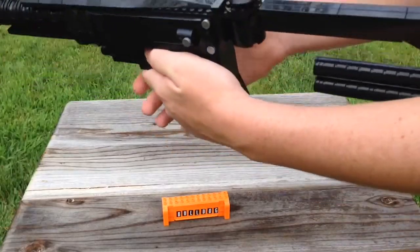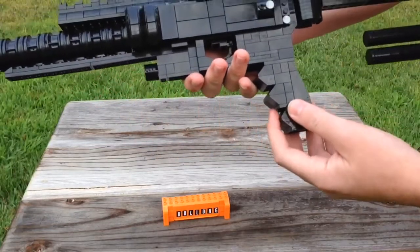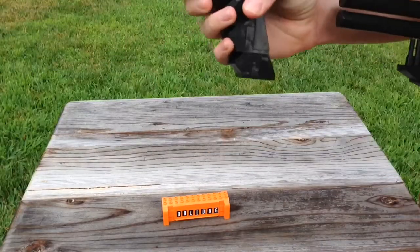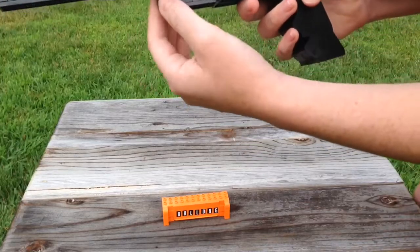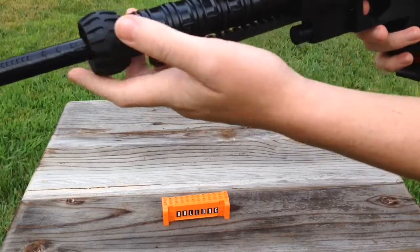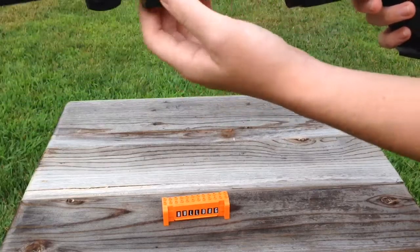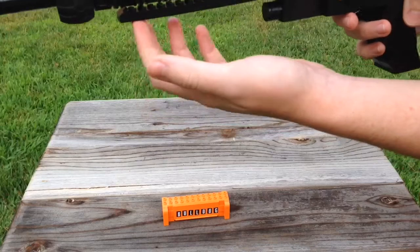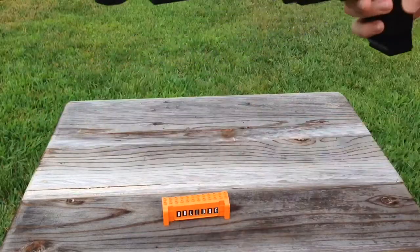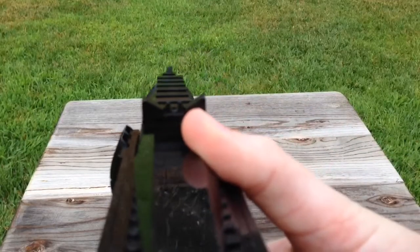It is a 1-to-1 scale replica. The stock has two extra clips. The grip is a little bit uncomfortable but it's the best I could do because Lego does not have a lot of curved pieces. You've got the trigger which does not function, the flashlight attachment on the bottom, and the barrel — which I had some problems with because as I made it longer it would get heavier and start to fall. I figured out a way of putting a rig on the bottom to keep it sturdy, though it still falls sideways a little bit.